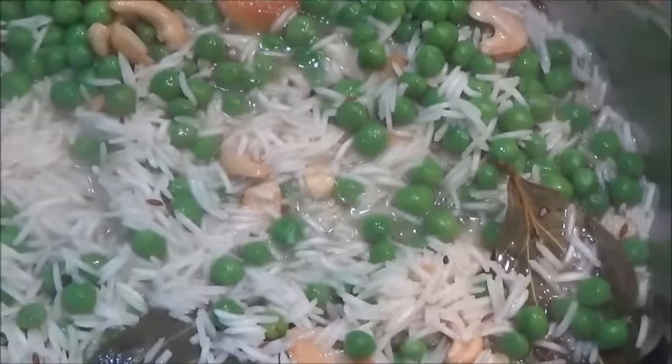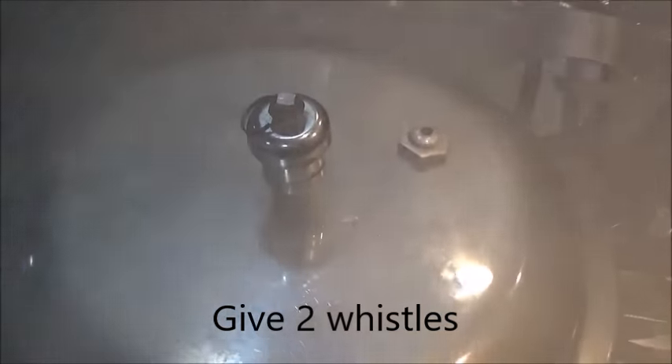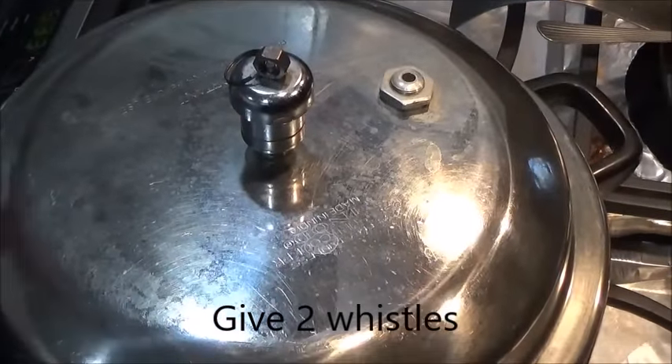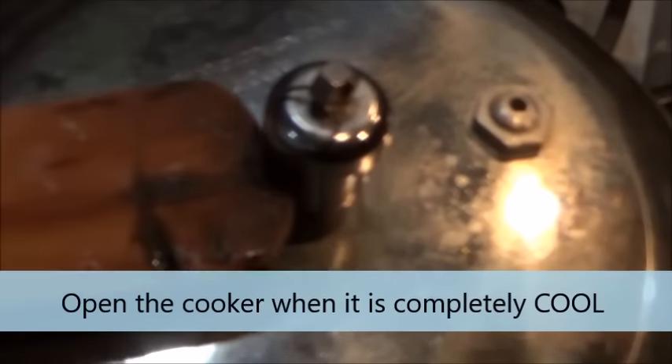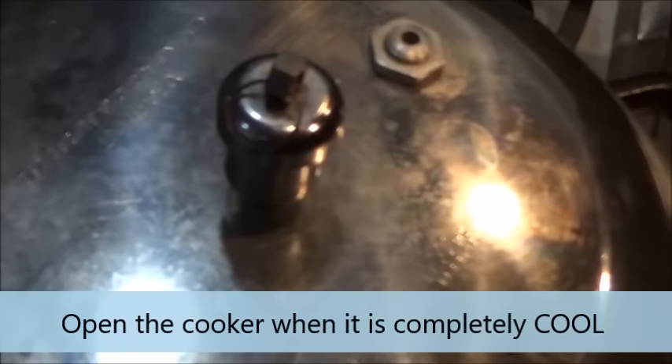After adding salt and water, give it one boil. Now it has started boiling, so gently mix once. Now put a lid and I will give only two whistles. We wait for two whistles. Now it's been two whistles and I am putting off the flame. Don't open before it's completely cool.